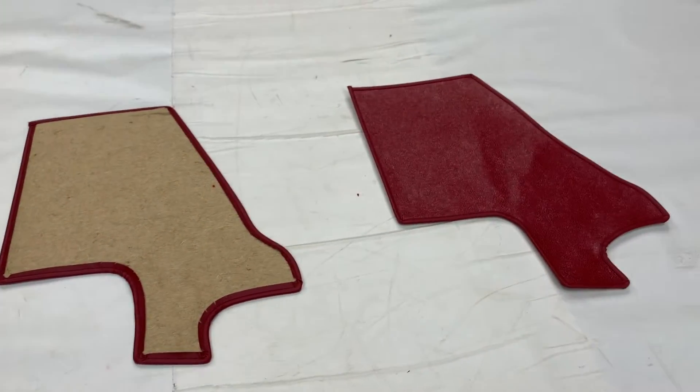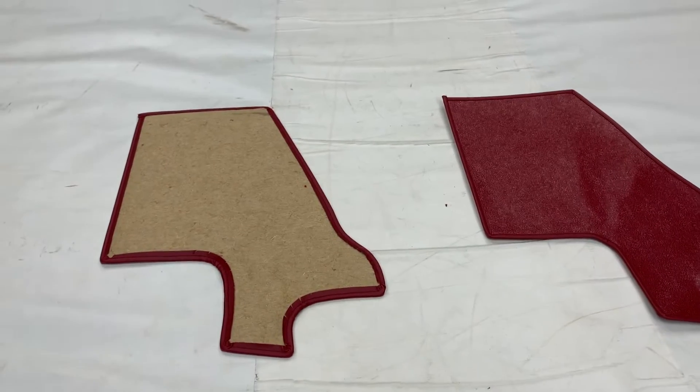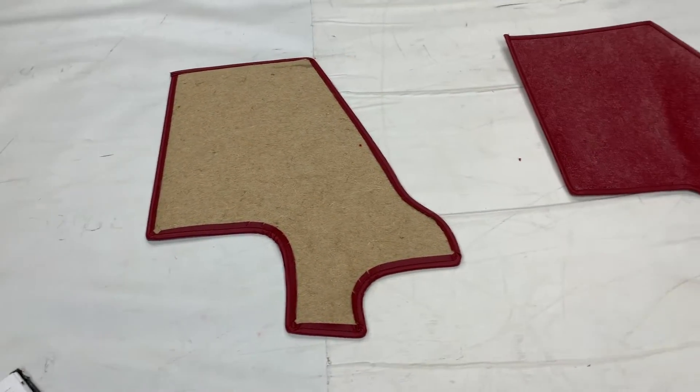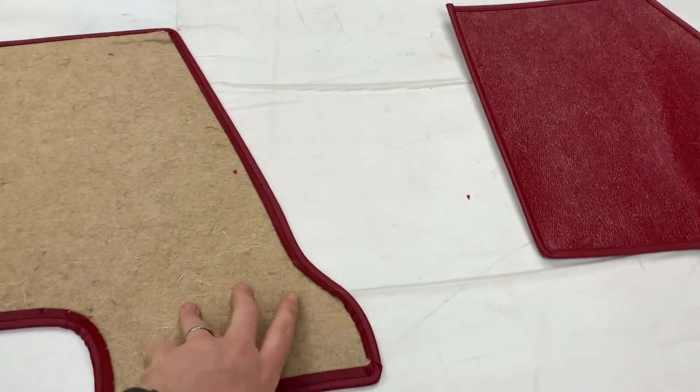It's worth noting at this stage there is actually a subtle difference between the 3.8 litre and the 4.2 litre. These are actually strictly speaking the 3.8. We do have the patterns for the 4.2s. Visually you won't be able to tell the difference, but there is a subtle difference between them — bear that in mind.